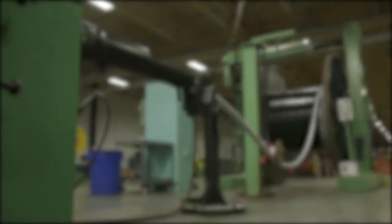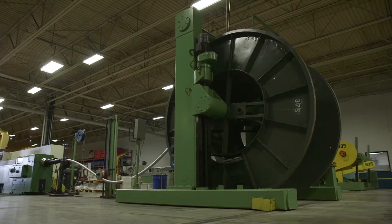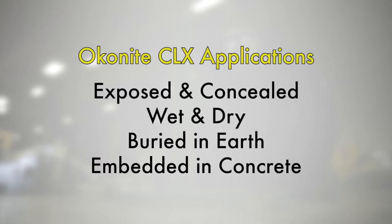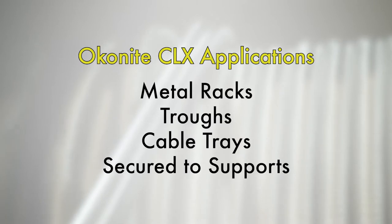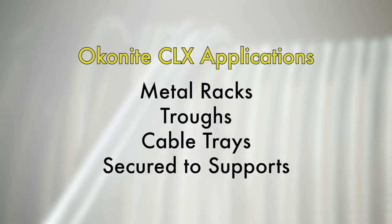CLX cables are designed specifically for use as feeders or branch circuits in industrial and utility power distribution systems. They may be installed in both exposed and concealed work, wet and dry locations, directly buried in the earth or embedded in concrete. CLX cables may also be installed on metal racks, troughs, in cable trays or secured to supports not greater than six feet apart.